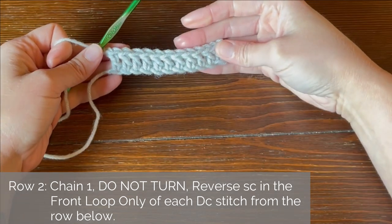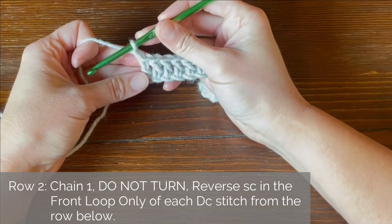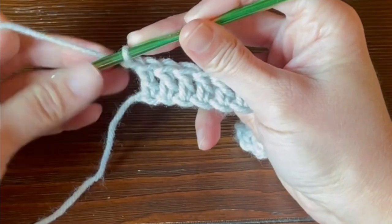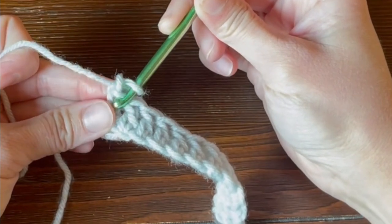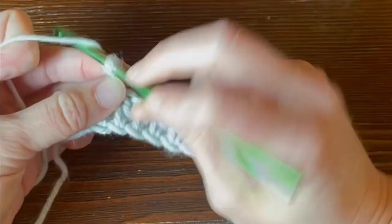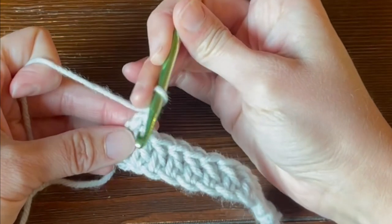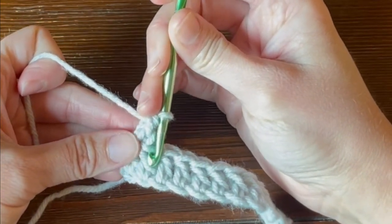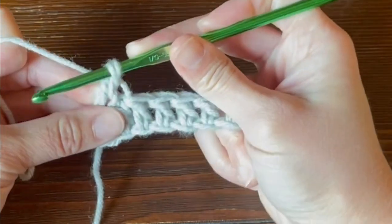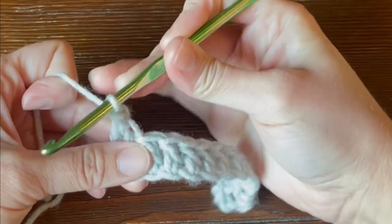We will be working a single crochet stitch in the front loop only of every double crochet stitch. Here's how it's going to work — we're going to utilize the claw really heavily here. We're going to take our crochet hook, come from the front of the stitch, go underneath just that front loop only. Yarn over, pull through, and then yarn over, pull through two for that single crochet stitch. The next double crochet stitch — we're going to take our claw on our crochet hook, go from the front inward, picking up that front loop only. Yarn over, pull through, yarn over, pull through two.